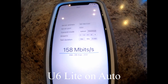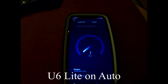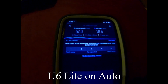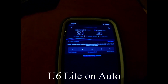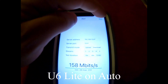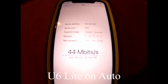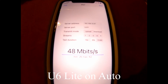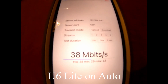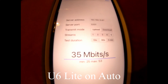Now let's go downstairs. In the basement, the speed test shows 52 down and 10.5 up. Running the iPerf test, the download average is 48 megabits per second, and the upload average was 35 megabits per second.